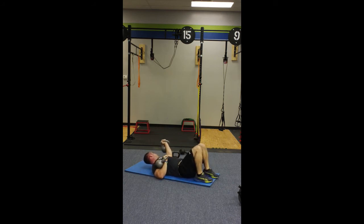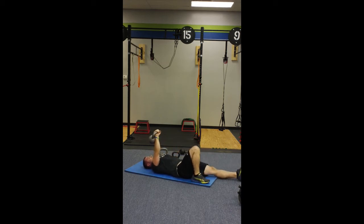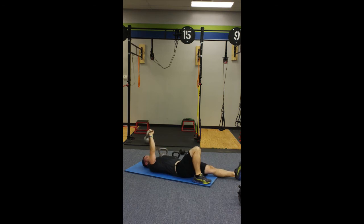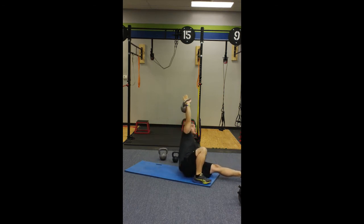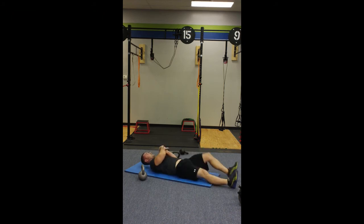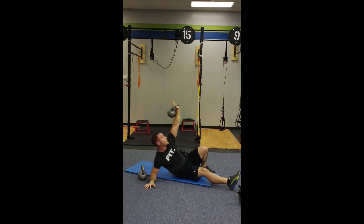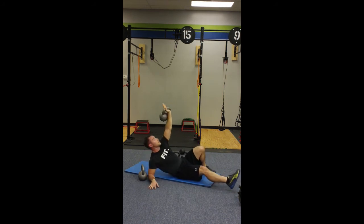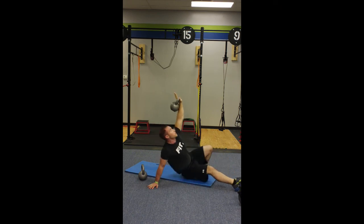Then you're going to drop one kettlebell, keep one in your hand, and we're going to do the low portion of the get-up. Right leg's bent, right arm straight. You're going to sit up to your elbow, pop to your hand, bridge to the roof — right back down to the elbow and back. Sit up to your elbow, up to your hand, bridge up to the roof, come back down. Then switch sides and do your left side the same exact way. Left arm up, left leg bent, sit up to your elbow, up to your hand, bridge to the roof, elbow, back to the floor, up to your elbow, and bridge back down.